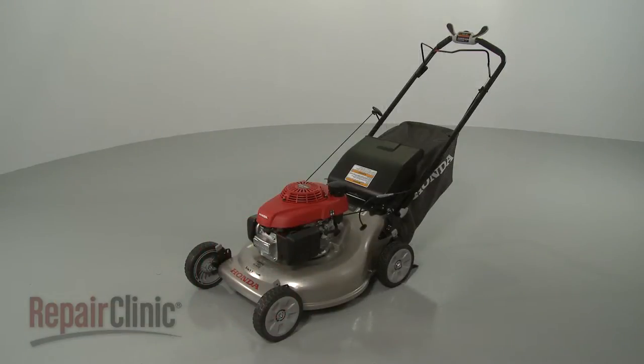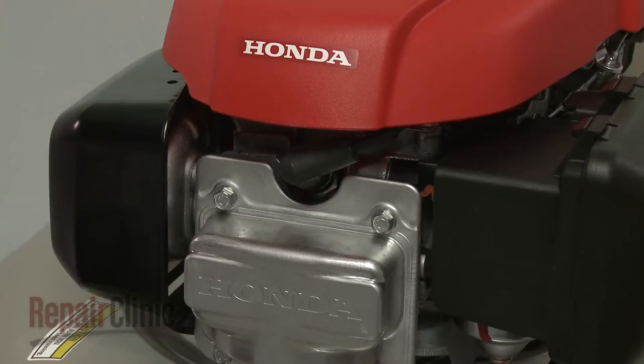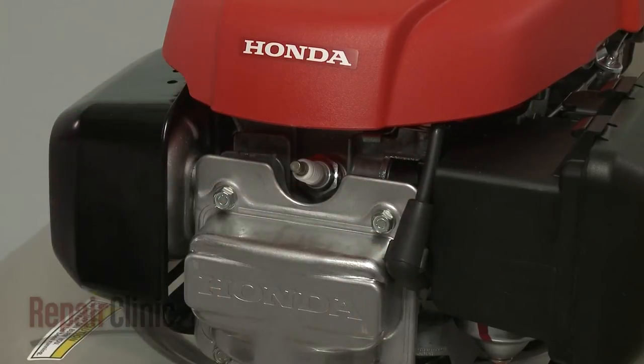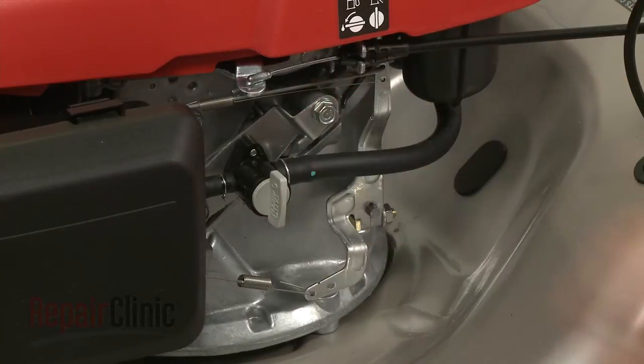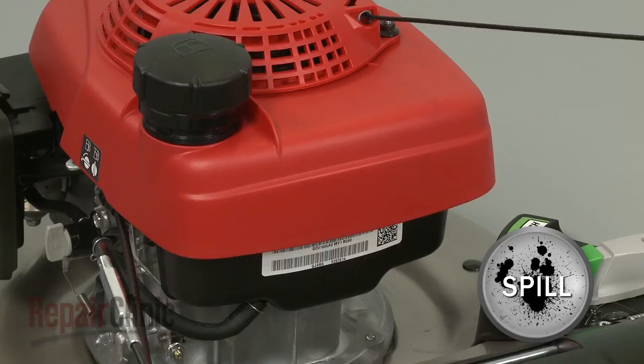Before you replace a rear wheel adjuster arm on your lawn mower, first make sure the engine has cooled. Next, you should remove the wire and boot from the spark plug to prevent the engine from accidentally starting, and close the fuel valve. We recommend performing this procedure with little or no fuel in the tank.